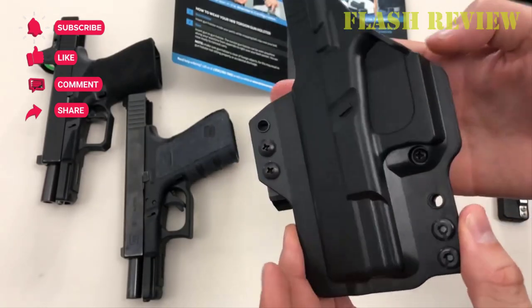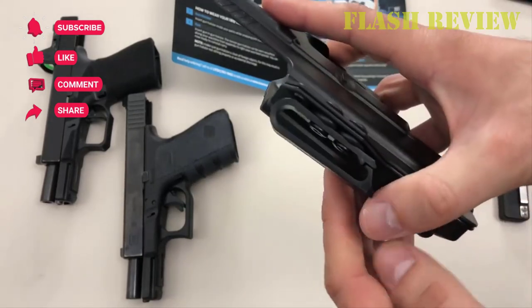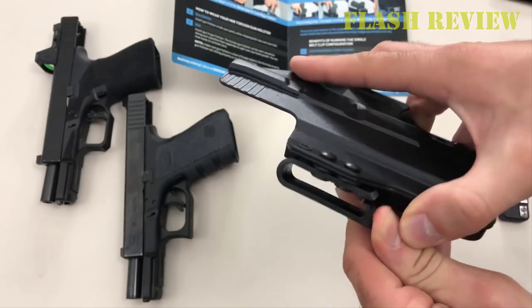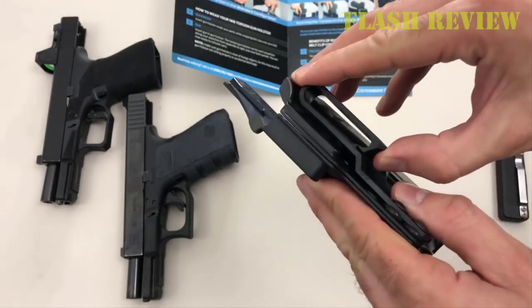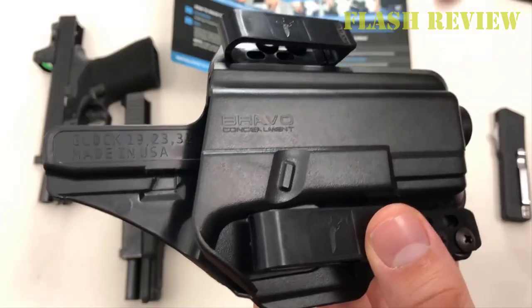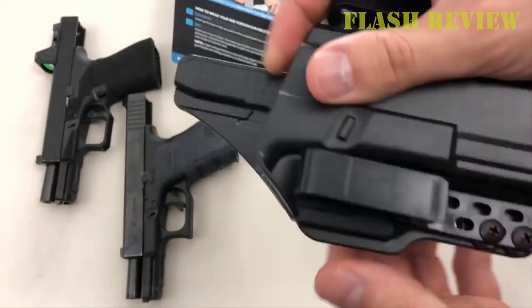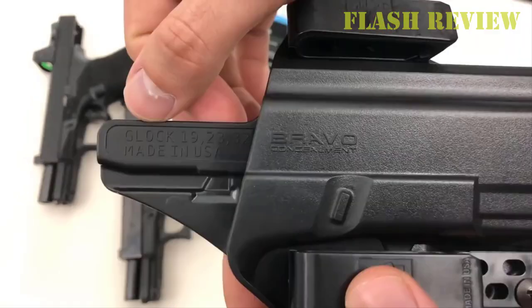The Bravo holster is being hailed as the closest thing to an actual appendix inside the waistband holster. The holster simply attaches over your belt with clips made out of Kydex and other inner layers. This fantastic gun holster is an active-retention type of holster that's super comfortable and can be worn even without a belt if desired. Choose this Bravo Concealment Holster when you need one of the best holsters on the market. This holster is so comfortable you'll forget it's even there.